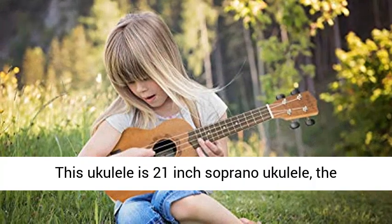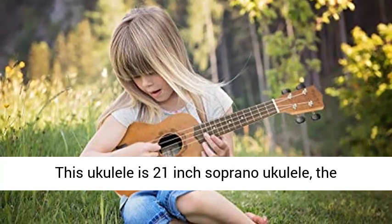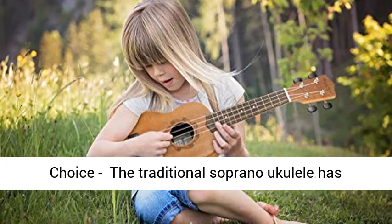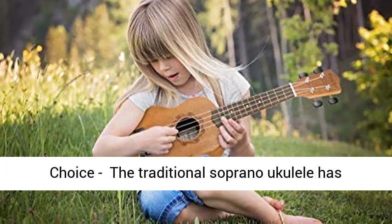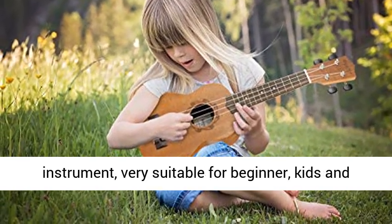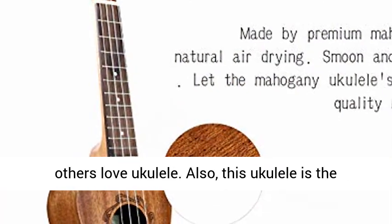This ukulele is a 21-inch soprano ukulele. The ukulele for kids has a perfect size — an amazing gift choice. The traditional soprano ukulele has a fashionable and beautiful design. A great musical instrument, very suitable for beginners, kids, and others who love ukulele.